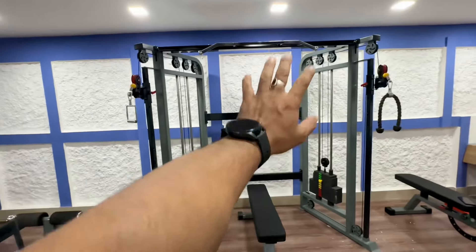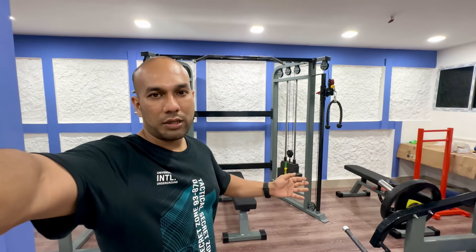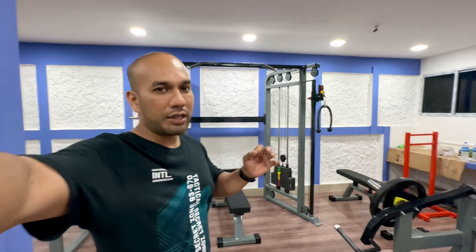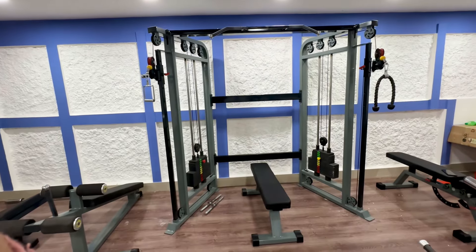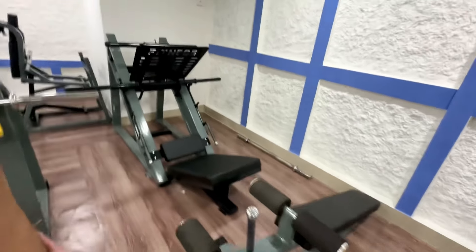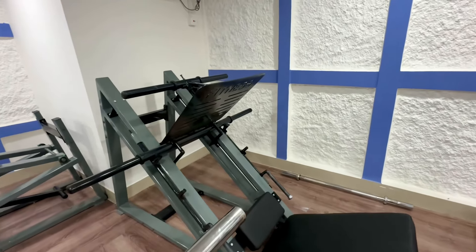This is a functional trainer. It's a professional trainer. If you have a normal functional trainer, it's a normal trainer. There are abs bands and leg press. If you have any questions, please comment.